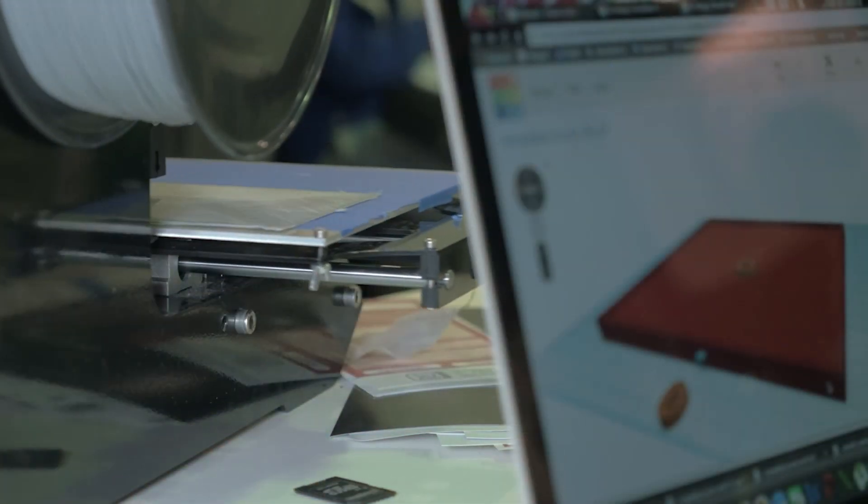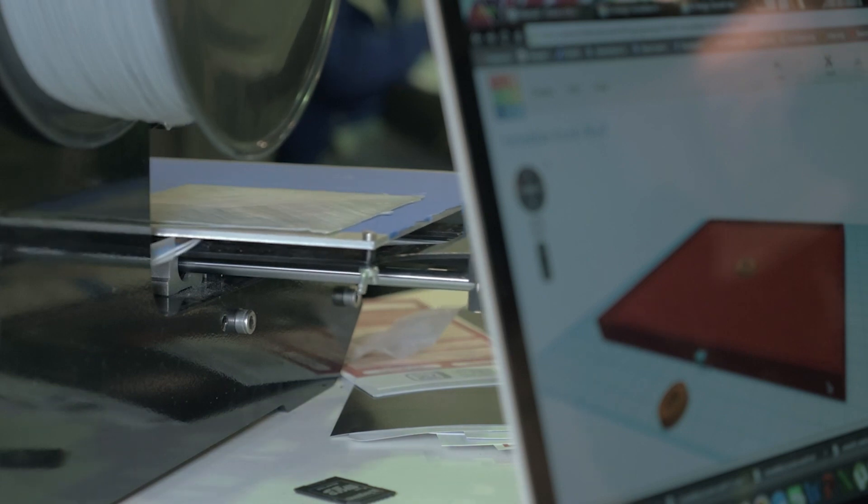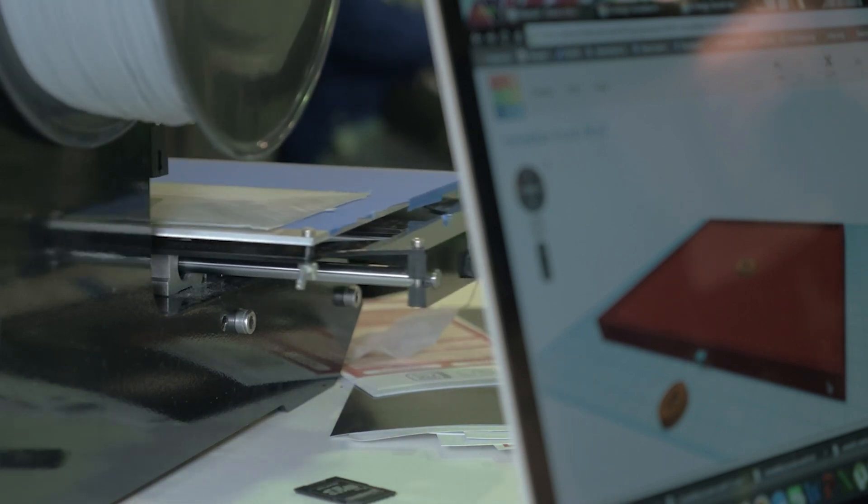A good example of this would be when working with a 3D printer — the MagVise blocks can be used in conjunction with our plug-and-learn software to help users understand how to install the block onto their machine's table properly.